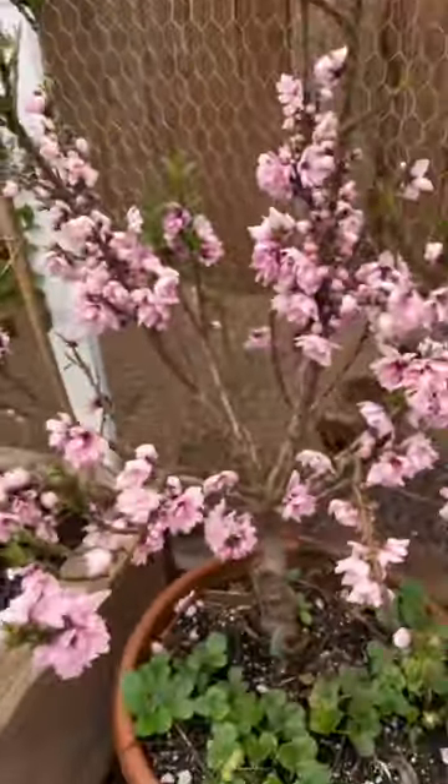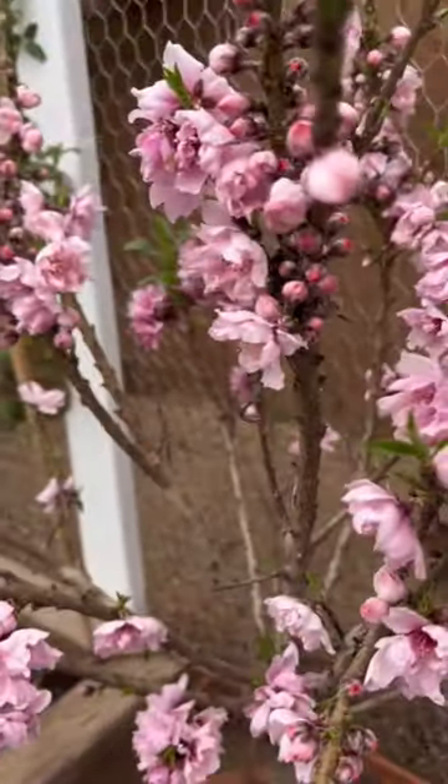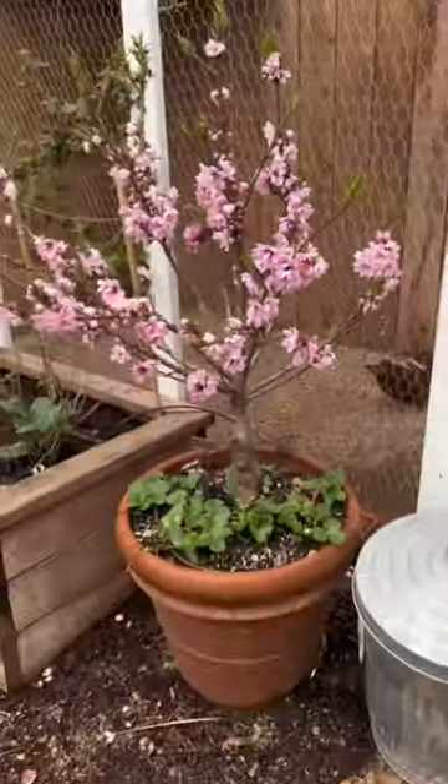Did you know you don't need a bunch of space to grow a fruit tree? This right here is the Gardener's Delight miniature nectarine. This tree only gets about 10 feet tall in 10 years — you really don't need that much space. I'm growing it in this terracotta pot.